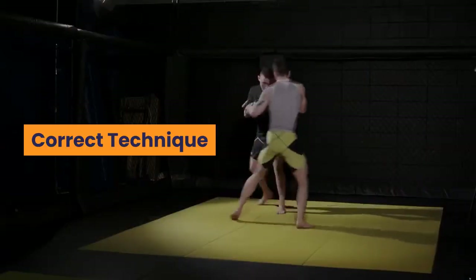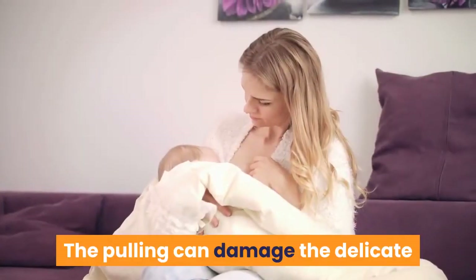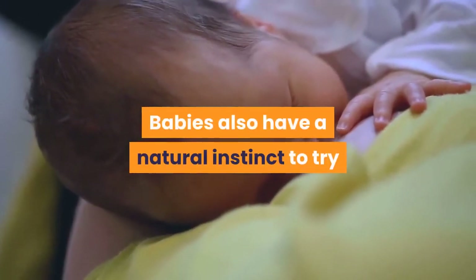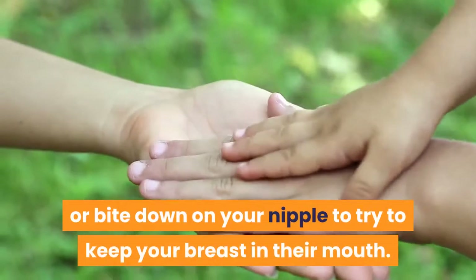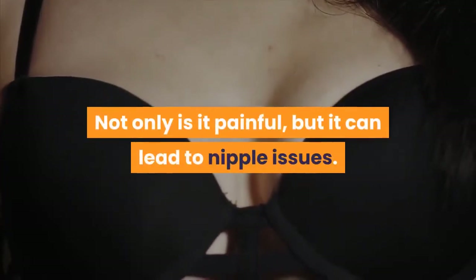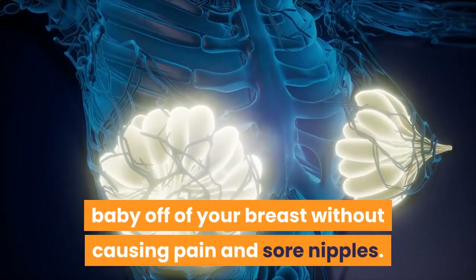Correct technique: when you're ready to remove your little one from the breast, you shouldn't try to pull him off. Pulling can damage the delicate skin around your nipple and areola. Babies also have a natural instinct to try to stop the breast from leaving the mouth — your child may tighten their grip or bite down on your nipple to try to keep your breast in their mouth. Not only is it painful, but it can lead to nipple issues. It's important to learn how to take your baby off your breast without causing pain and sore nipples.